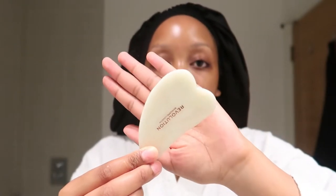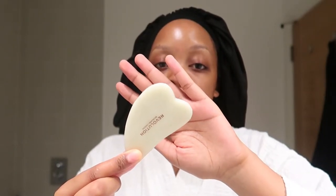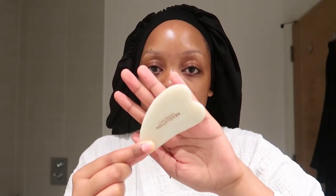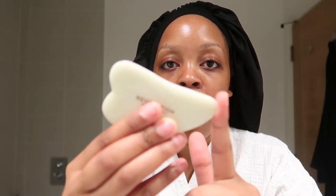So this is what the gua sha looks like. I purchased mine from Revolution Skincare London, which is a brand that you can find either in Superdrug or Boots in the UK. You can find these tools on Amazon or anywhere like that — they are pretty much everywhere nowadays. It's shaped with a heart sort of shape at the top, which is a great area to use when doing the motions, and then there's an elongated part which is also amazing to use on your face.